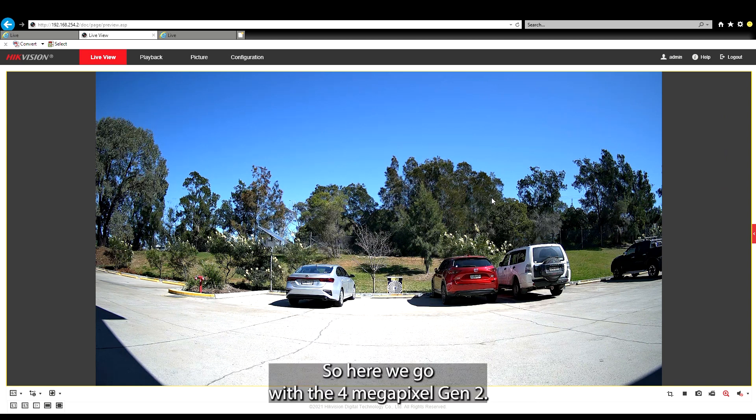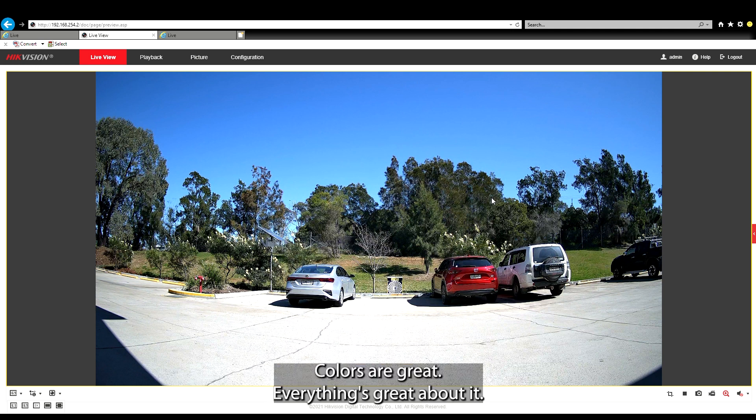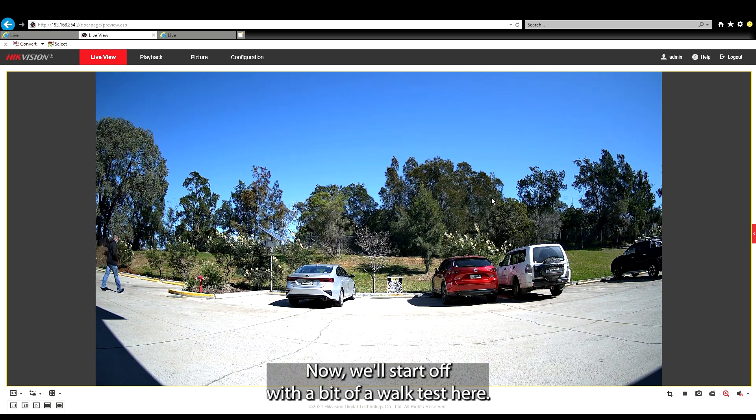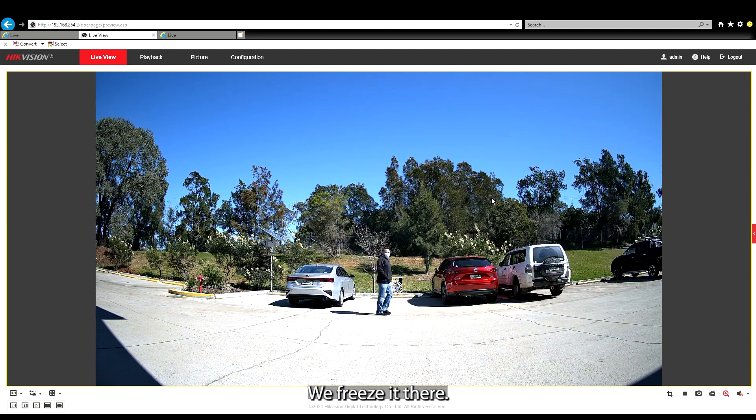Here we go with the 4MP Gen2. As you can see, the image is really crisp and sharp. It's a beautiful image — colors are great, everything's great about it. Now we'll start off with a bit of a walk test. Walking along, you can clearly make out colors and some identifying features. If we freeze it there, it's what you expect from a camera in a daytime image. We'll continue along.